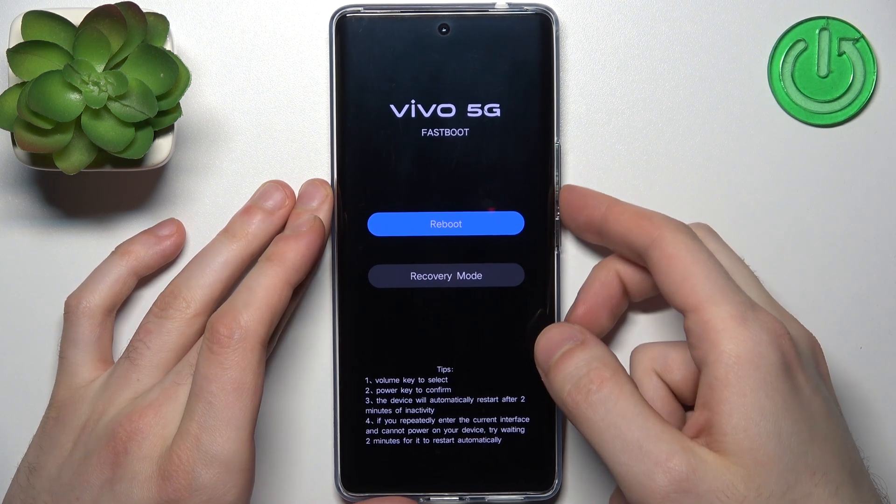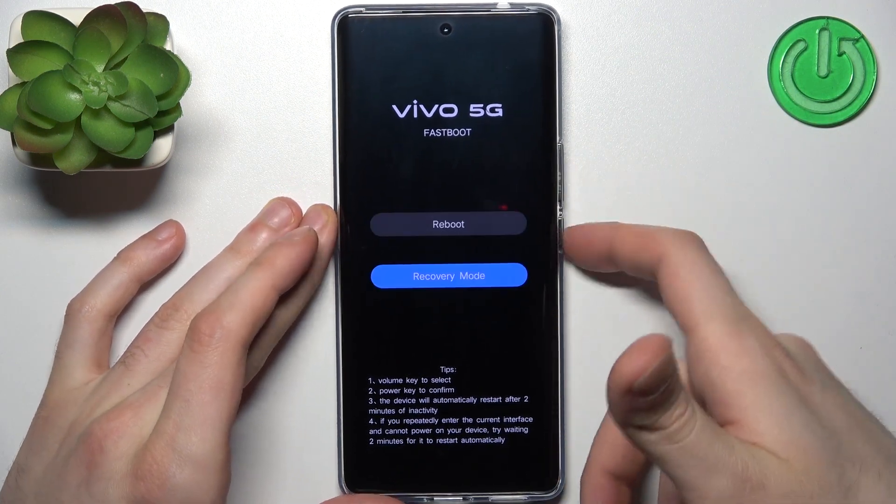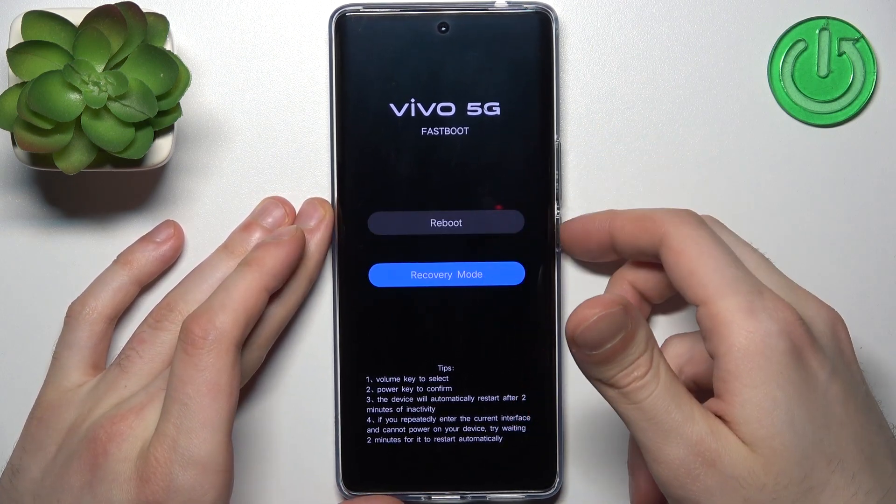After that you will end up in the Vivo fastboot screen. Here you can use the volume keys to navigate and the power key to select, and you can reboot the device or enter recovery mode from here.